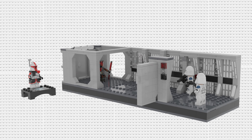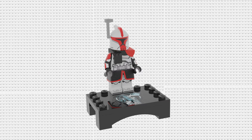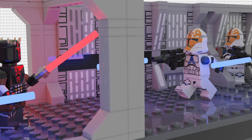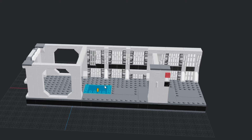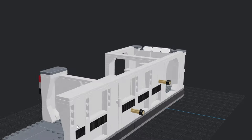We have five minifigures in this set: Darth Maul, three 332nd clone troopers, and a special ARC Trooper Fordo from the original Clone Wars cartoon as the special 25th anniversary figure. Before we get into the minifigures, let's take a quick look at the set itself. This set is huge — so much bigger than the one we got in the Luke Skywalker hallway scene. It's got an entire section of hallway added on, and I personally think it looks a lot cooler. The extra size gives you more space to play around with and some really cool features.